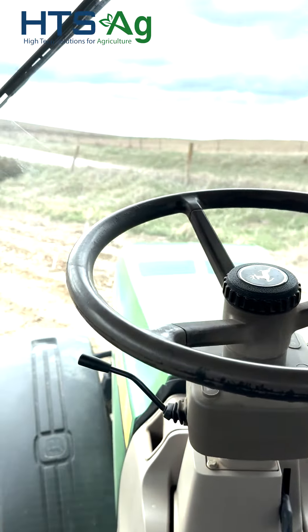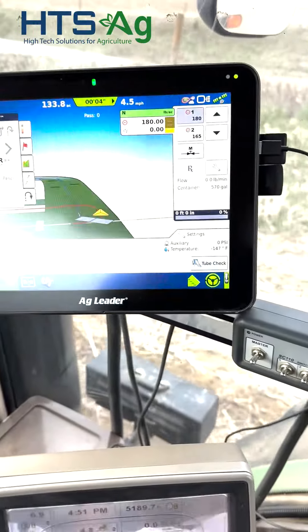Now I've got the steering wheel up, the tractor driving itself, going around the turn.